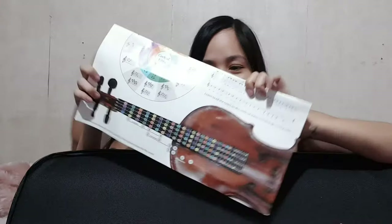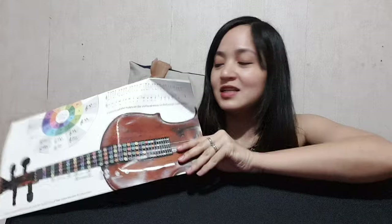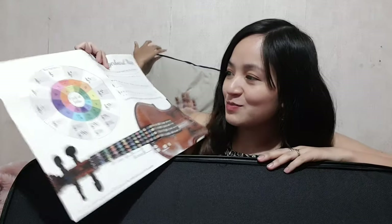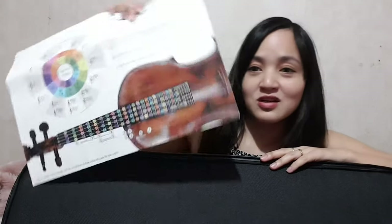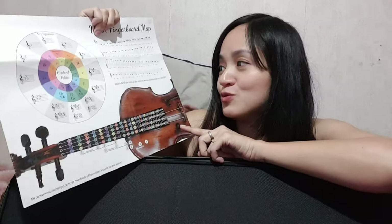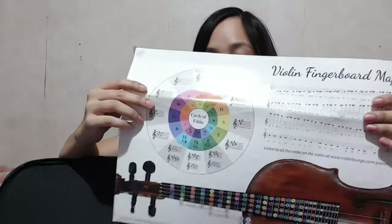On the top part of my case, which is usually where you put your musical pieces, I have organized my stuff. This poster from Zlata Brauer has long since fallen off my wall — it is the violin finger board map, and at the back it's the viola finger board map. I just keep it in my case because it's a very handy poster of the circle of fifths and all the notes on the violin, which I use when I read pieces.